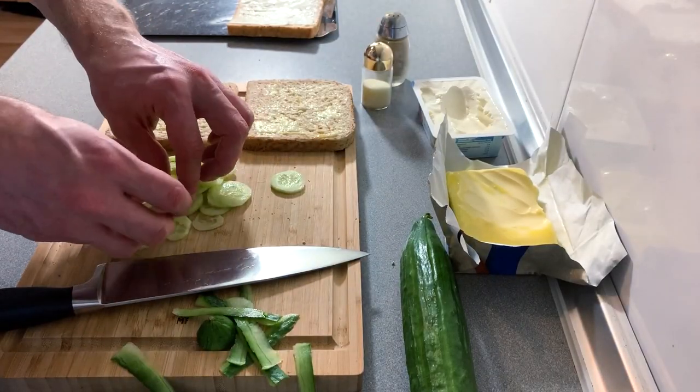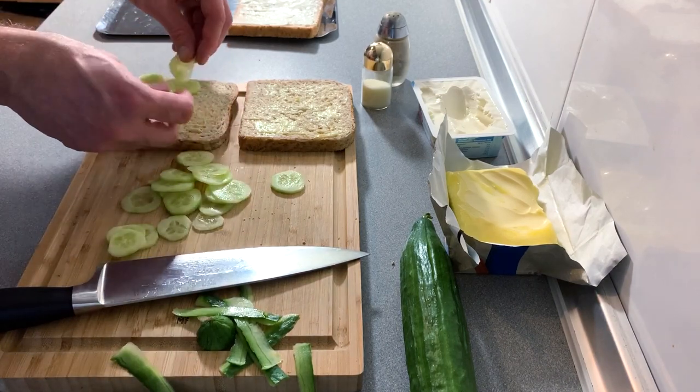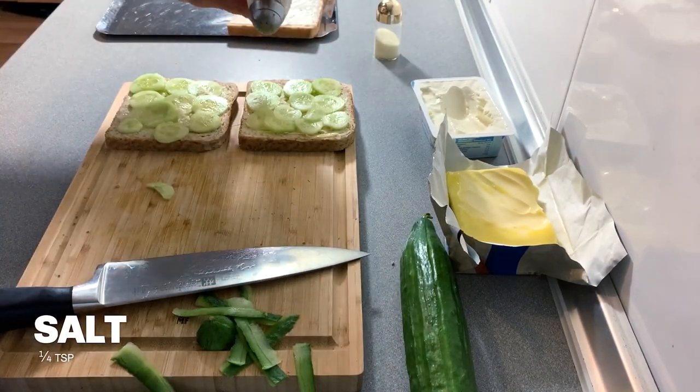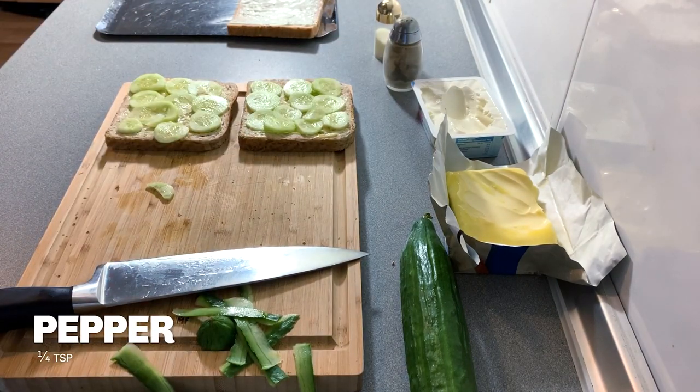We are going to chop them nice and thin. When that's done, we're going to get the two buttered pieces and lay out the nice thin cucumber. Add a little bit of salt and pepper — not too much to overpower it — however salt does go very nicely with cucumber.